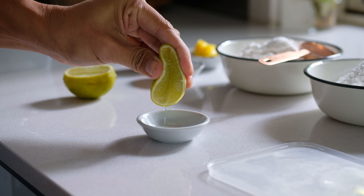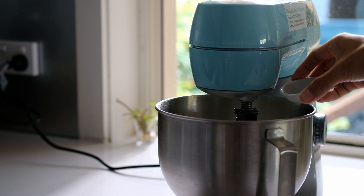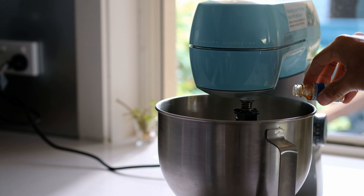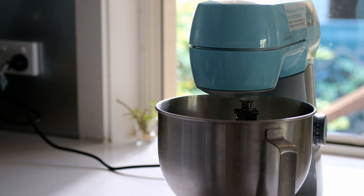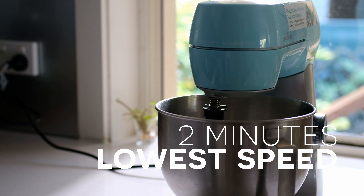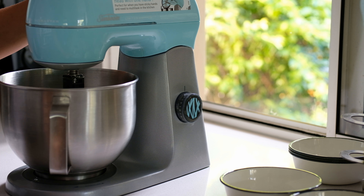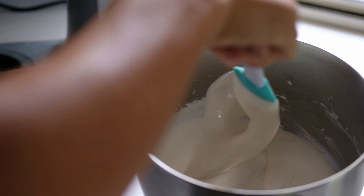Add the lime juice in — lime juice is going to help make the top crack open beautifully. Then add the essence. Today I'm going Thai style so I'm going to add jasmine essence. Mix at low speed for another two minutes.